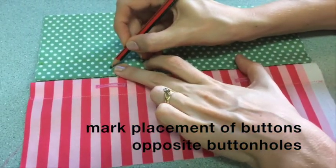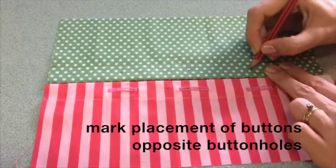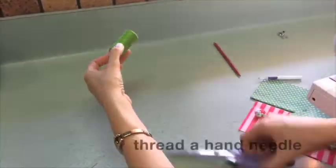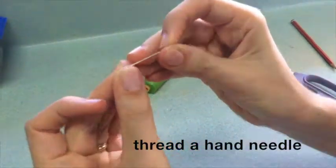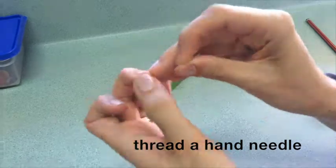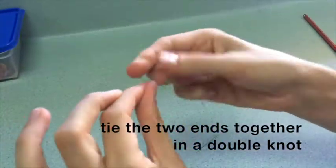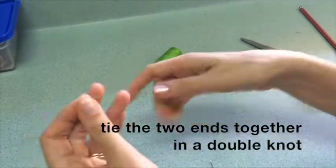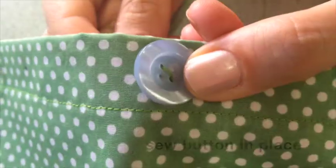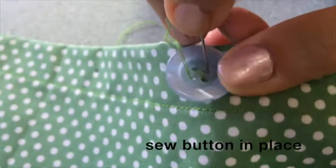Mark the placement of the buttons on the opposite piece of fabric — they should be opposite the center of the buttonholes. Then thread a hand needle and tie the two ends together in a double knot. Sew each button in place on top of the pencil marks that you made.